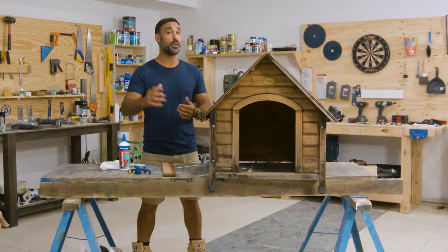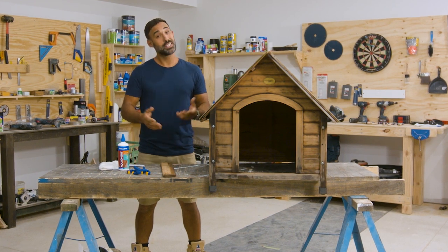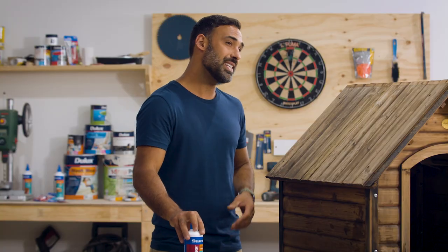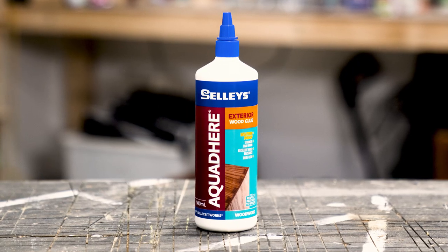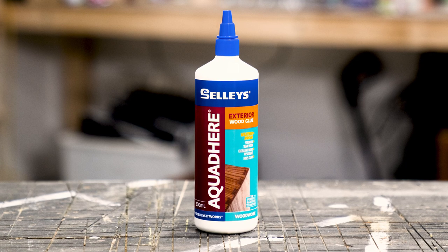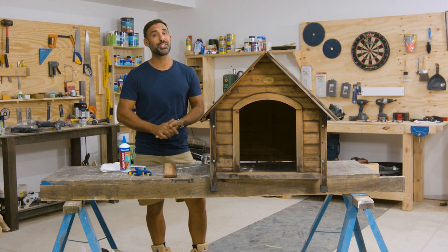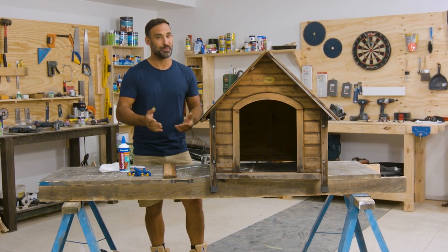You can see there's a few bits and pieces that need replacing and a few pieces that have come loose. To fix this I'll be using some Sally's Aqua Deer exterior — that's perfect for this project. It's high performing, high strength, and can withstand those harsh outdoor weather conditions. For the best results you just want to make sure that you clamp the piece you've glued for an hour.